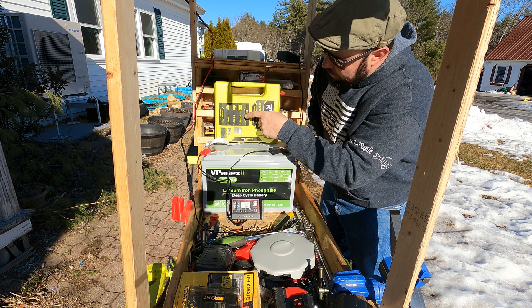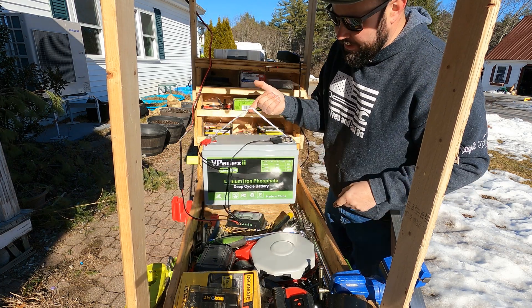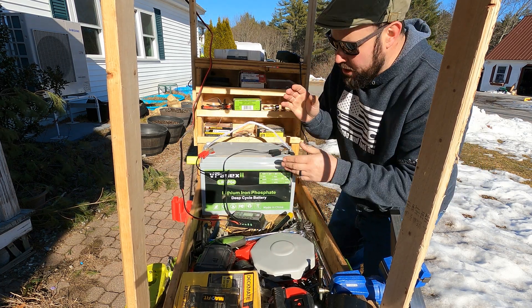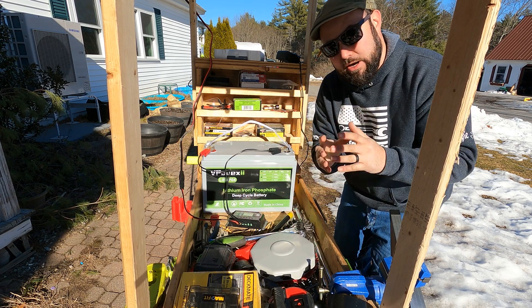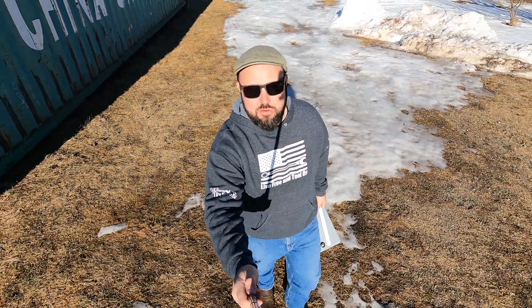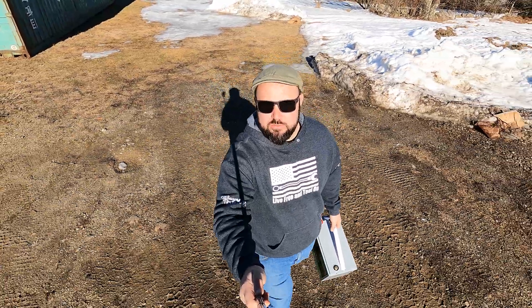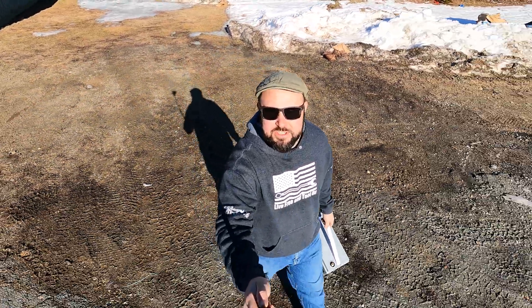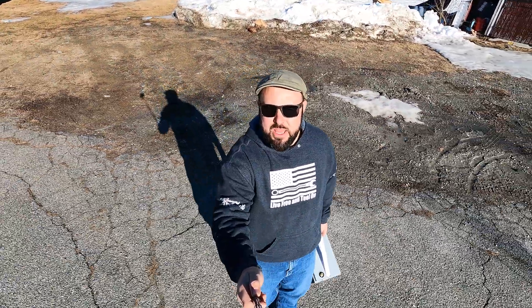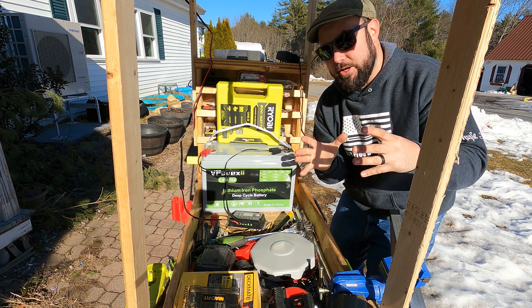Why am I using a lithium ion battery? For one, you can lift it with one finger — it's super light and super easy to move wherever you want. More importantly, you can only use about 50% of a deep-cycle lead-acid battery, but with these lithium ion batteries you can use 90 to 100% of the capacity. So you get a lot more usable capacity and it's much lighter. Pair it with this inverter and you've got some pretty serious power.